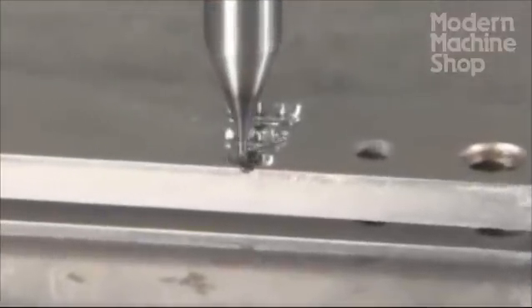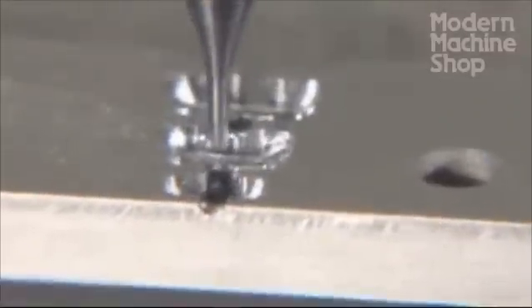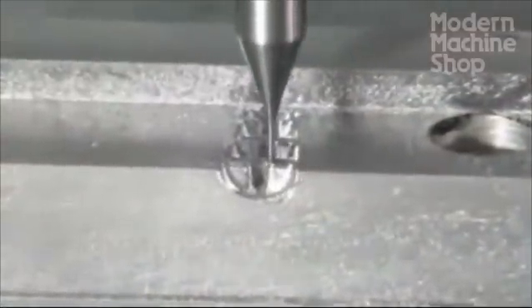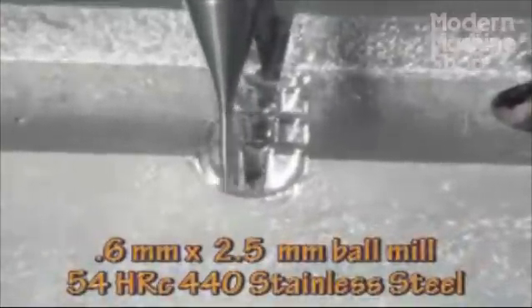Even when milling within the 10 to 1 rule of thumb, the speeds, feeds, step over, and chip load per tooth must be adjusted as the ratio grows. You can expect that over 5 to 1 — twice the cutter length — will reduce step over and step down each by half or more, as well as reducing the chip load per tooth and thus the feed rate.